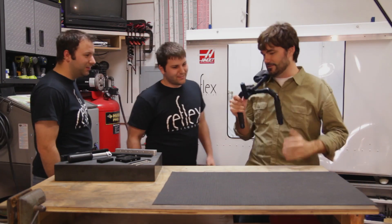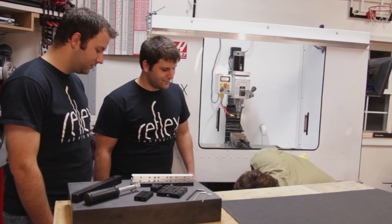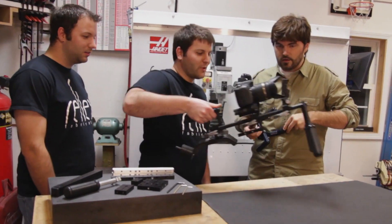Hey, Nick, Andy, what's up guys? Check it out. It's not bad. R&D. It's not PVC. Yeah, it's not bad.